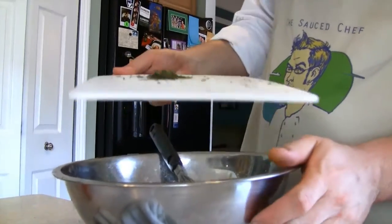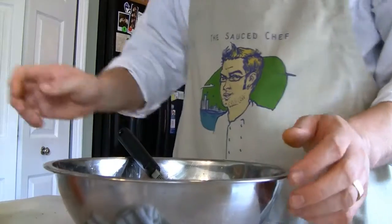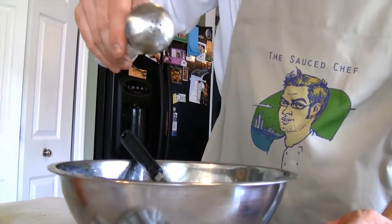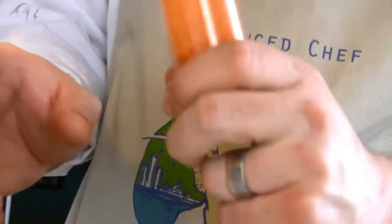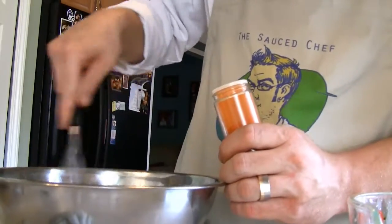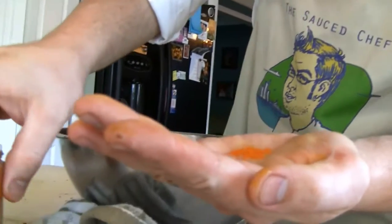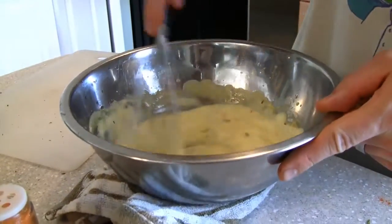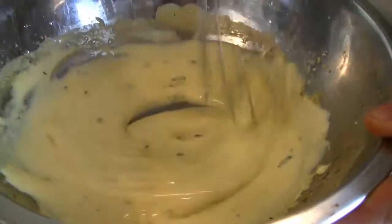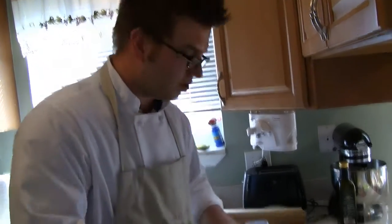Our béarnaise is done. I have the tarragon I chopped up earlier — add this fresh tarragon right in there. Then add a little bit of salt; this is all to taste, so you have to taste what you're making. I also have a little bit of cayenne pepper — be careful, because a little bit of this in a béarnaise is going to do a lot. Pour it in your hand first and just do a pinch right into there. Do not put this in the refrigerator; do not put it on the stove. Store it at room temperature, covered, until you're ready to serve.